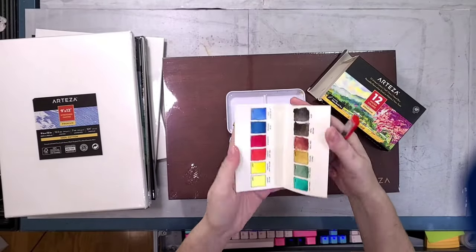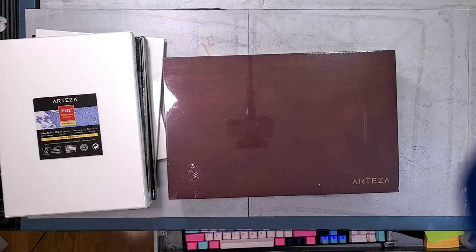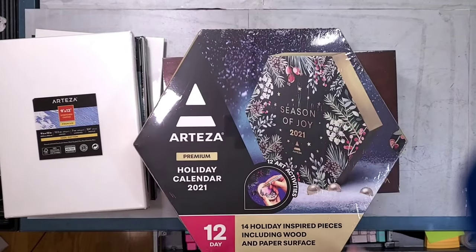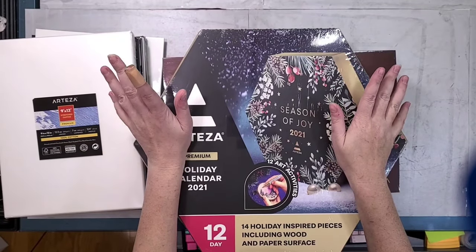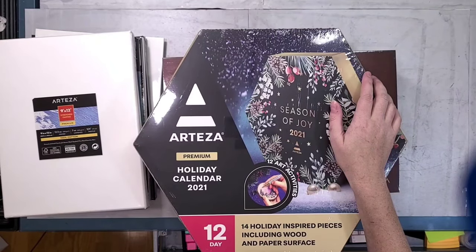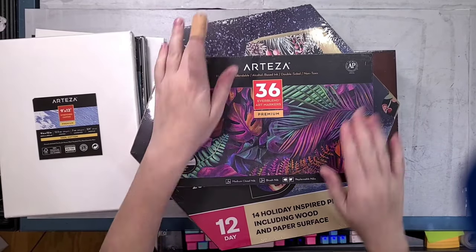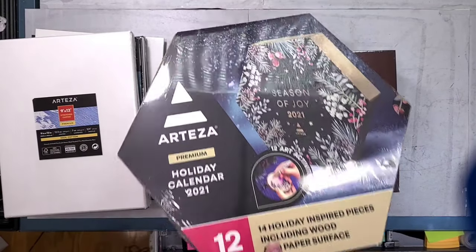Not too long ago I did an unboxing swatch review of the Arteza half pan watercolors — I really did not like them. I've also reviewed their 24-tube watercolor kit and didn't like that either. I will be reviewing two different Arteza advent calendars in the future — a 12-day calendar and a 24-day one still on the way. Arteza and Etsy are pretty much your only options for art advent calendars for adults. I'm also going to be reviewing their new brush-tip alcohol markers, which are like the Everblend markers.